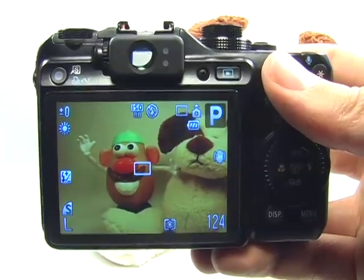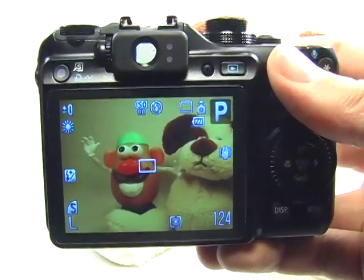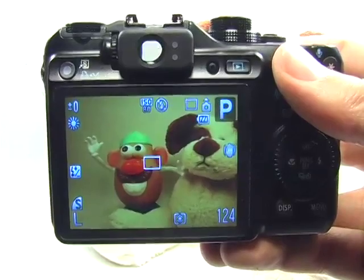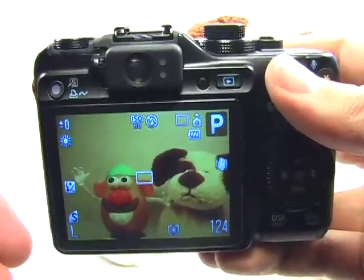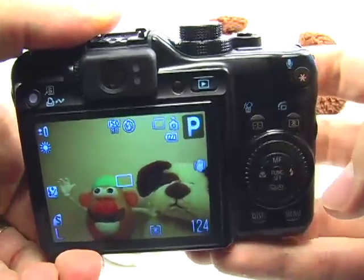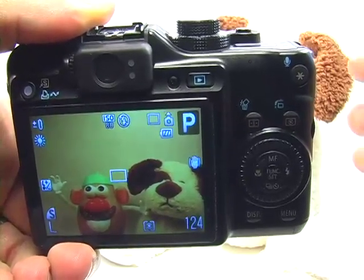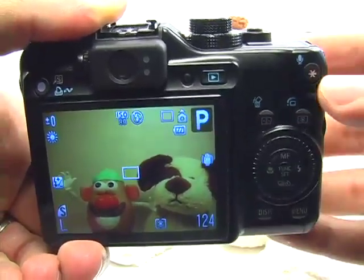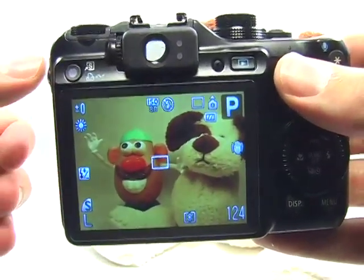When capturing people in landscapes, the idea is to focus on the person but also have the background behind them in focus. The goal is to get everything from the foreground to the background in focus, and it's very similar to setting up a standard landscape, but you would probably want to use the flash in order to eliminate any kind of shadows from your subject's face and to bring them out a little bit more in the picture.